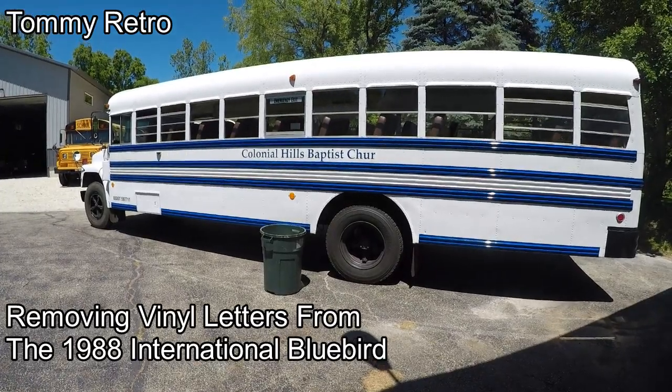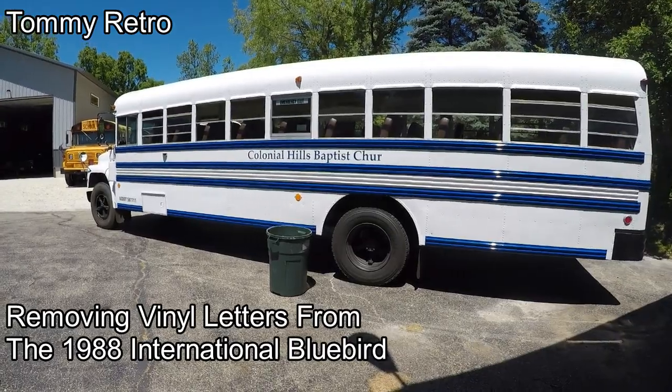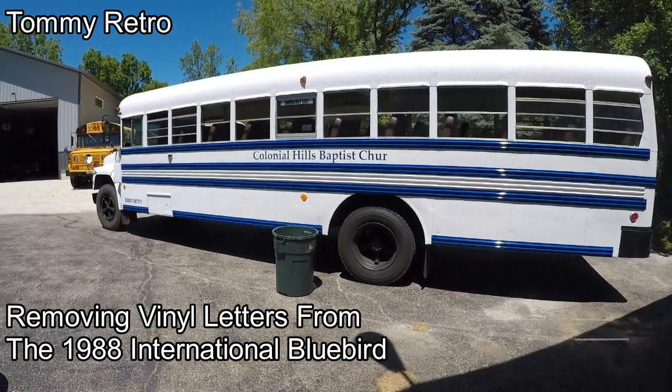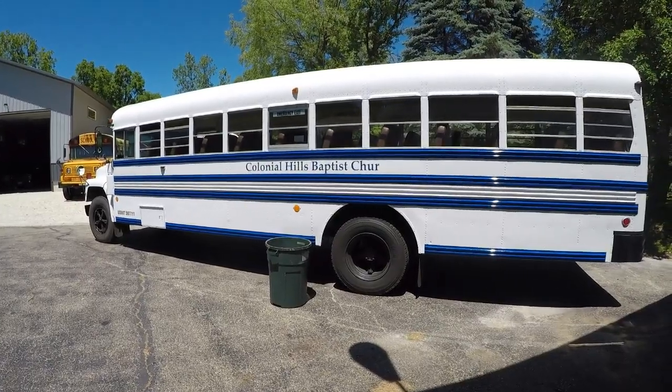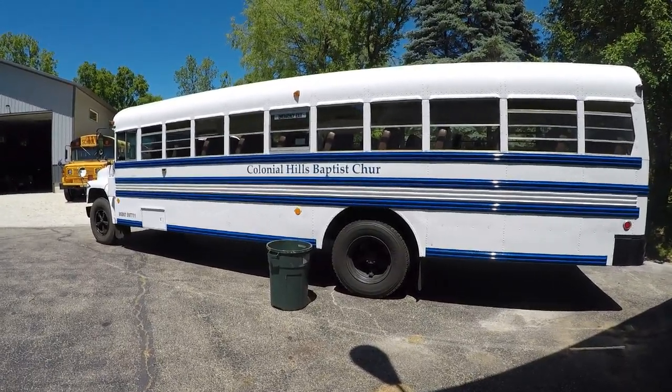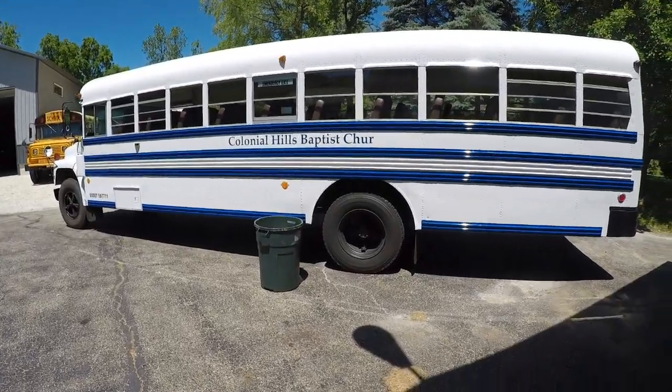Tommy Retro here with a quick video. It's Friday afternoon, no work today. Got to cool down — it's about 80 degrees and sunny. Finished my chores for today, so time to do a little fun work.